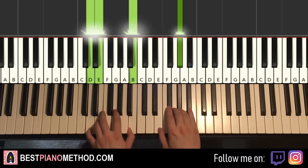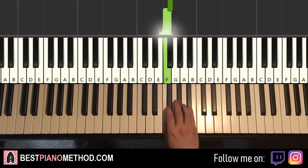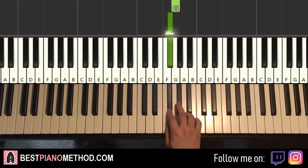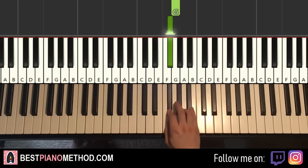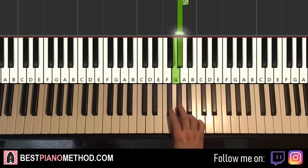Moving on to the eighth part — this changes key. Right hand goes A, G-sharp, G, F-sharp, F, B-flat, A, G-sharp, A, G-sharp, G, F-sharp, F, F-sharp, G, G-sharp. Left hand has several triple notes: C-sharp, G, A — then D, F, A — then F, A, D — then D, G, B. Two hands together go like that — that's it for the eighth part.